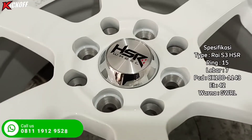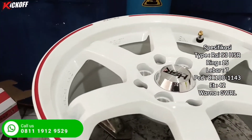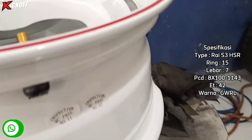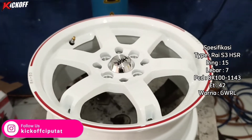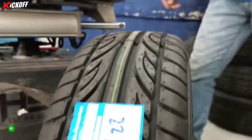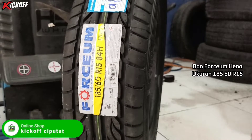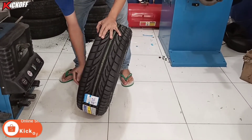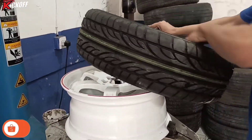Ini dia velg barunya yang akan dipasang dari HSR. Untuk namanya sendiri ini Rai S3 HSR Ring 15, lebarnya 7, PCD-nya double yang 4x100 dan 4x114, ET-nya 42, dengan warna Gloss White Red Line. Ini velg terbaru dari HSR, kolaborasi dengan Akbar Ace. Menggunakan ban baru ukuran 185-60 dari 4C U-Mena. Kita kasih fleece dulu biar pemasangan ke velgnya mudah.